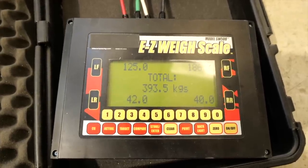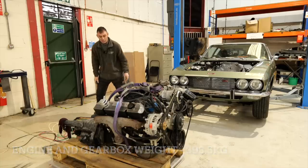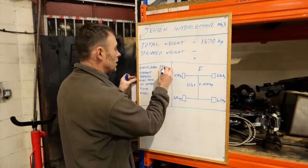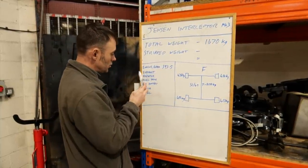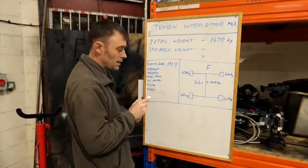See if you are close to 393.5 kilos — wow, that is heavy. Right, so 393.5 kilos — let's write that on the board.